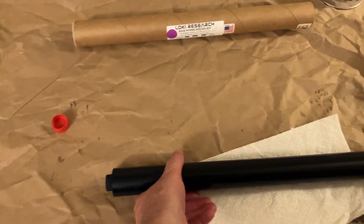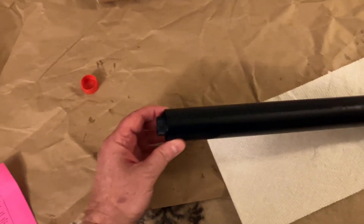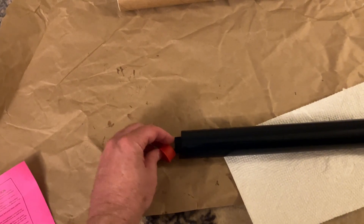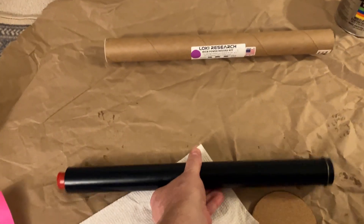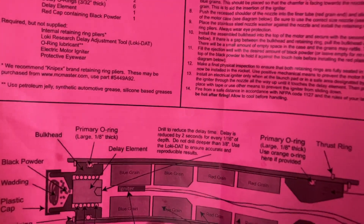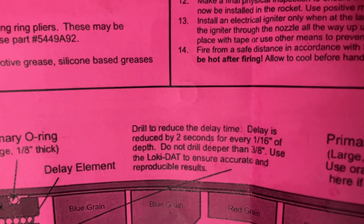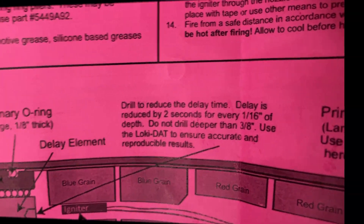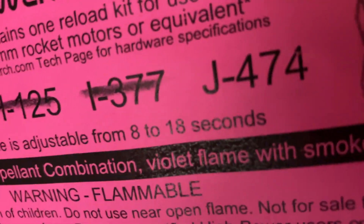The snap ring on the forward closure is in place — double-checked wearing eye protection, seated all the way around — and this motor is ready to fly. I'm running it as a plug motor with dual deploy, so I won't be using a charge. If you did want a delay charge, you'd measure out the charge, put a little wadding on top, and cap it with the red cap. Keep in mind you can drill the delay — the instructions say to drill down 1/16 of an inch for every 2 seconds you want to reduce the delay. The total delay is 18 seconds undrilled.